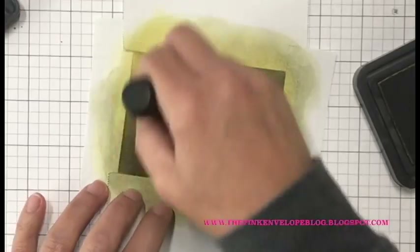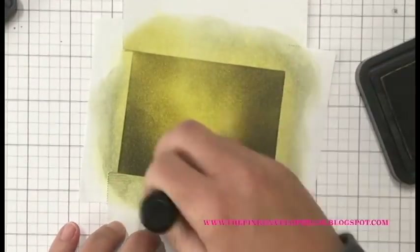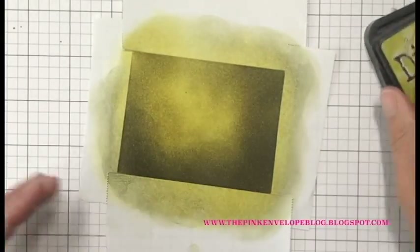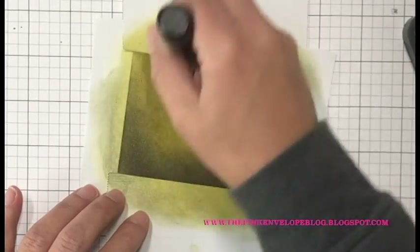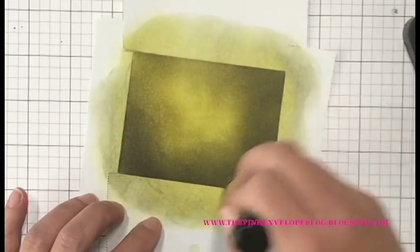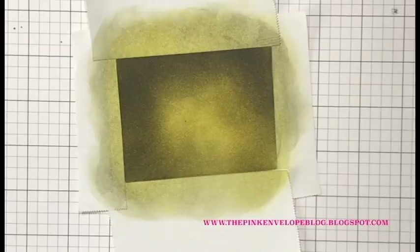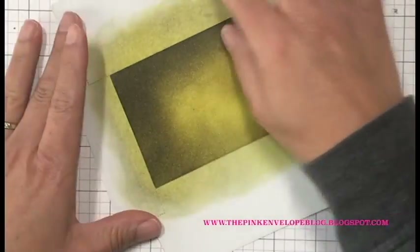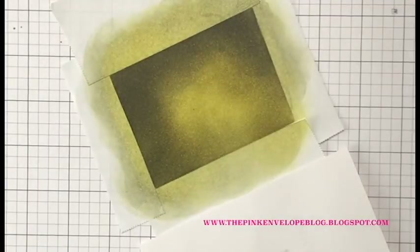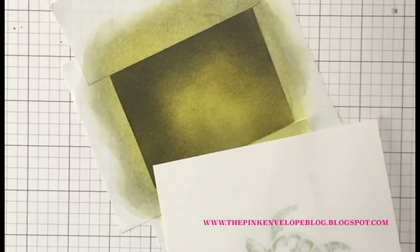After the Forest Moss, I'm coming back in with the Crushed Olive with a pretty heavy hand. It's still super light in the center — that's perfect, exactly what I wanted — but overall I have a lot of ink built up now. The video is sped up so it goes a little faster, but I kind of took my time getting this ink on there. I really wanted that to build up and be as bold as I could get it so it could stand out, while still complementing that sea turtle.